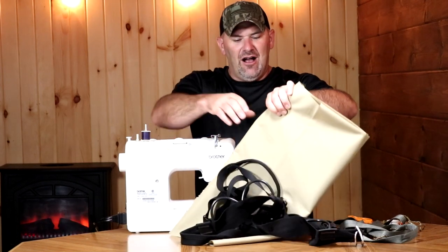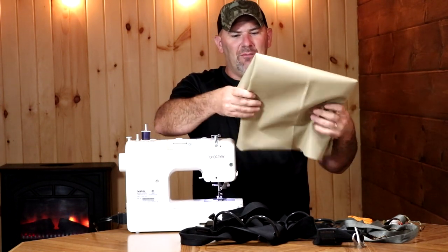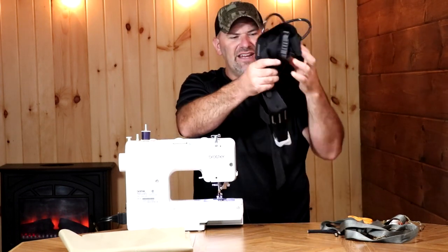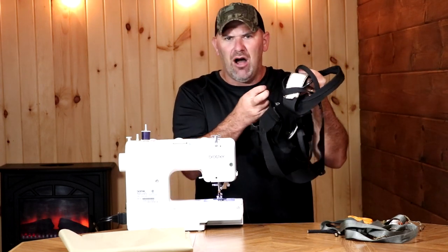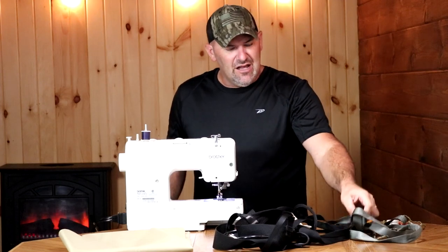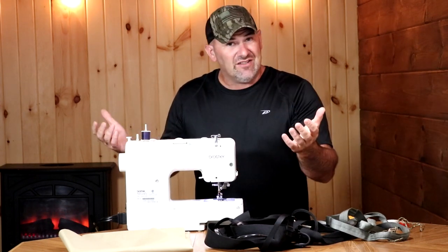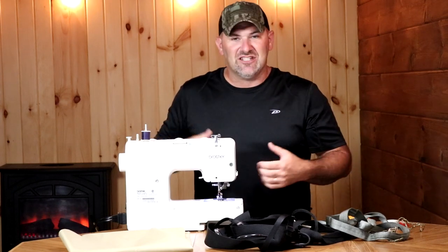I'm gonna be taking some fabric that I bought at the local fabric store. It's a canvas type fabric but it's not very noisy — relatively quiet. I'm gonna couple that with a rock climbing harness, one of the lightest I could find — the Black Diamond BOD. That will ultimately be my safety, and I'm gonna use some tubular webbing along with this canvas to make the actual saddle, then attach that to the rock climbing harness. Hopefully I'll have a system that's safe, easy to use, yet very inexpensive.